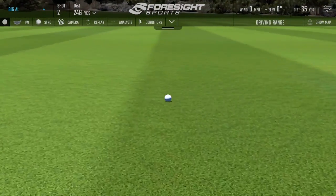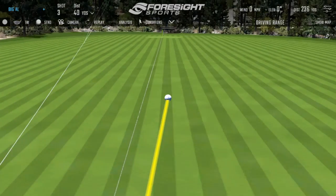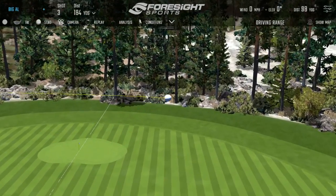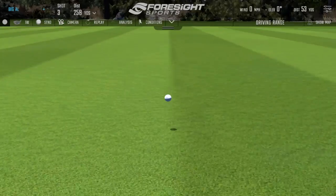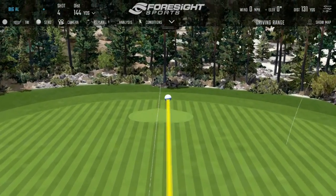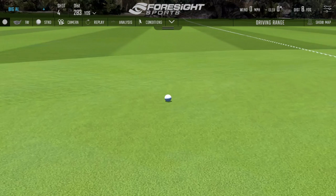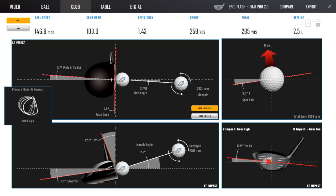Got a little bit closed on that one. The misses actually mean more to us than the good ones. That swing — the face angle relative to target was fine, but it's a little shut to the path. That's a lot of spin axis tilt, telling us this head and shaft combination is not perfect. And this is exactly what we saw when I was testing it — the same thing.